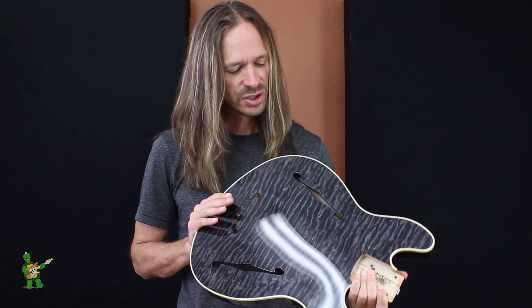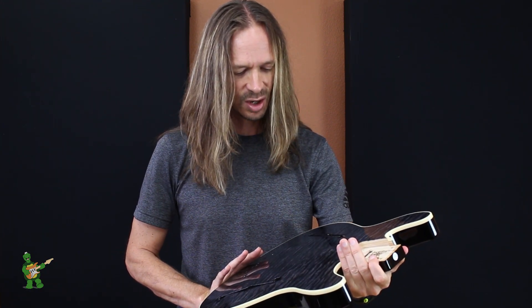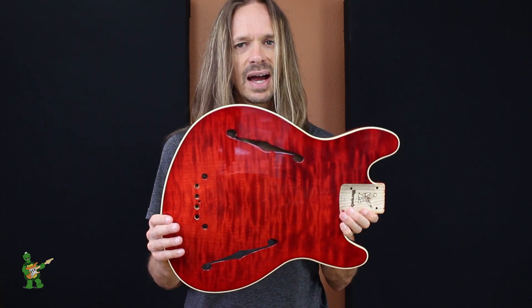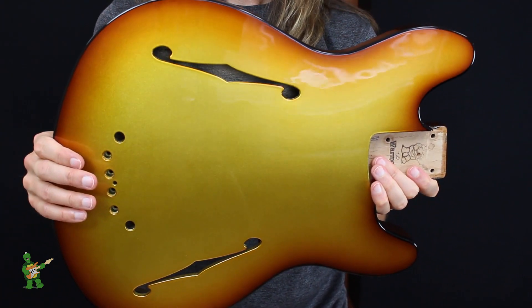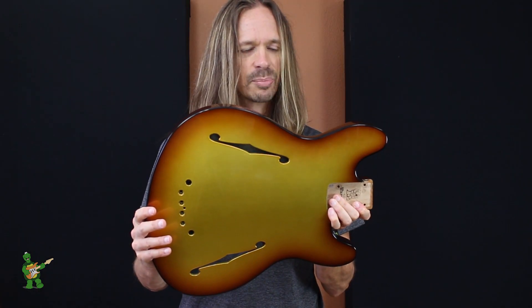You guys have already seen the one in swamp ash that I've been playing, but I have to show you some of these other colors because they just look so cool. Here's a nice quilt maple top in black dye — just looks killer. Here's one that's more of a flamey maple top in red dye. And last but not least, I have one here in one of our metallic bursts — this one, I believe, is metallic tobacco burst. Just looks awesome. I love the metallic bursts.